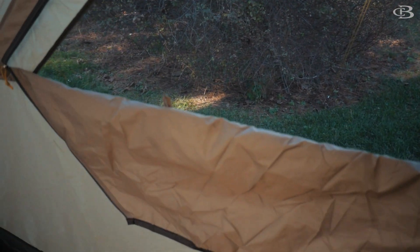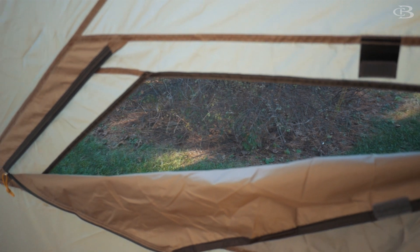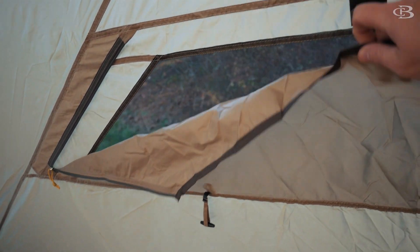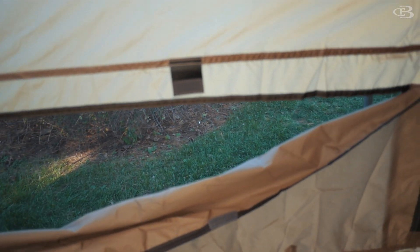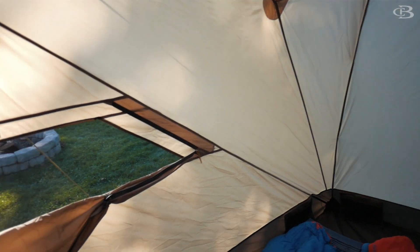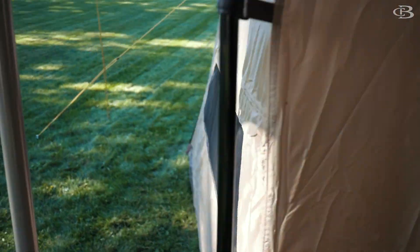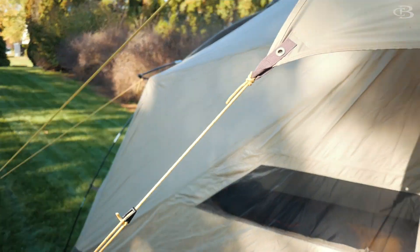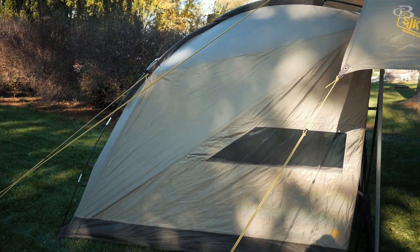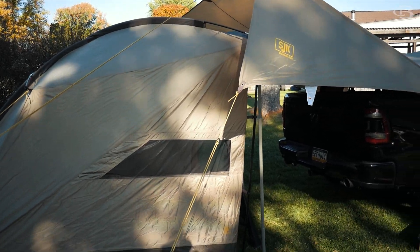I do like the side vents though. Venting is not used as often as I believe it should be. These are very simple, but like I said, if it was really windy or really rainy, this probably isn't going to cut it. If you live in a dry environment, this will probably be a great option, but if you're looking to use this in rain, snow, or high winds, I'm not sure if this is going to work for you, especially with precipitation.